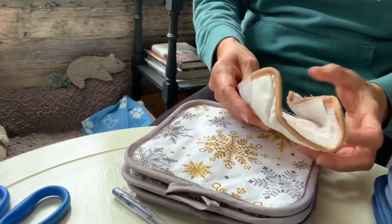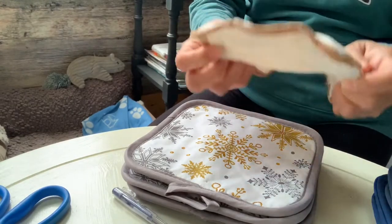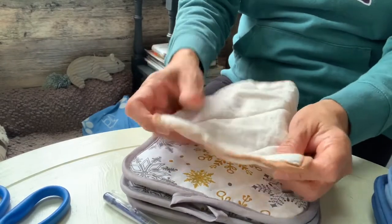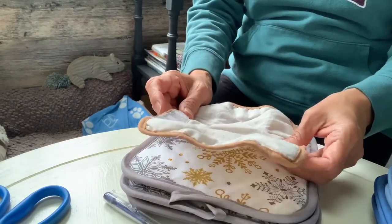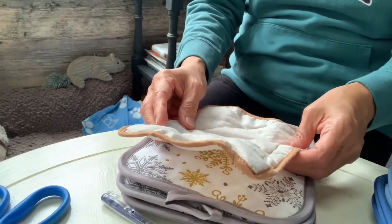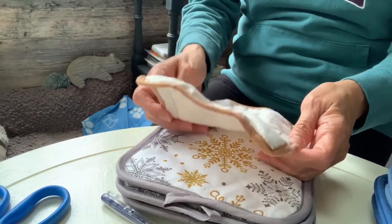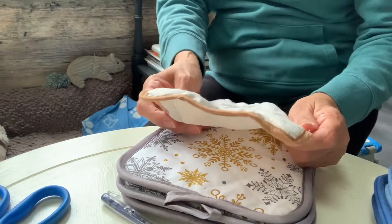We're going to do the fridge handle cover. This is the one that I have — this will be my pattern. This stuff was given to me by my cousin when they came and visited me here up north. I've been using it for so long and it's been really used so much that it requires a replacement. When one of my friends visited a few summers ago, she noticed the stuff on my fridge handle and asked about it. I told her it's a fridge handle cover — it reduces fingerprints on the fridge.